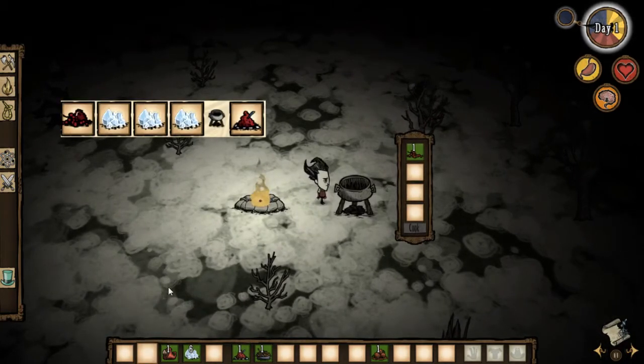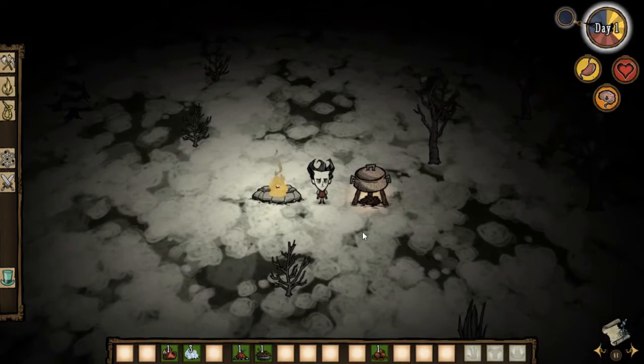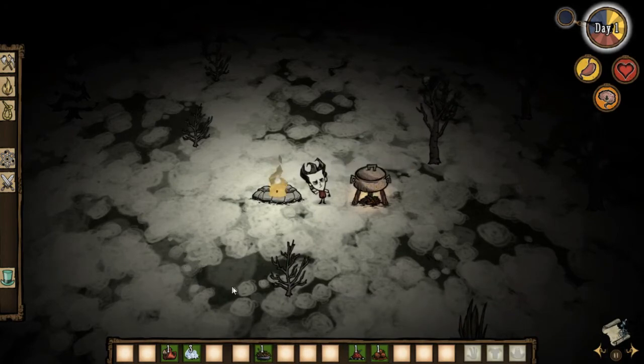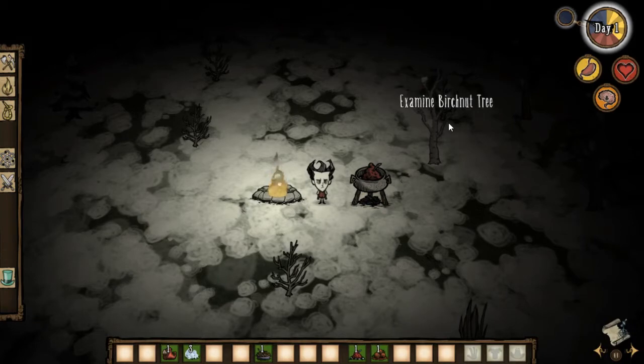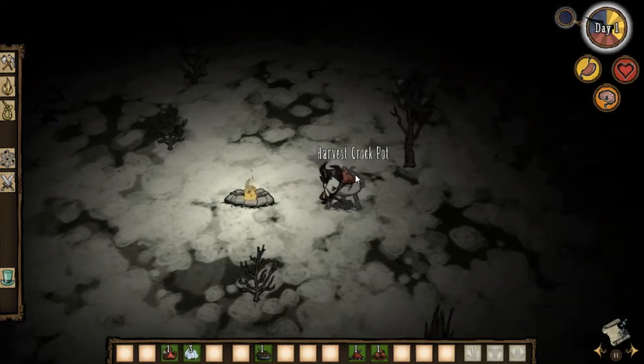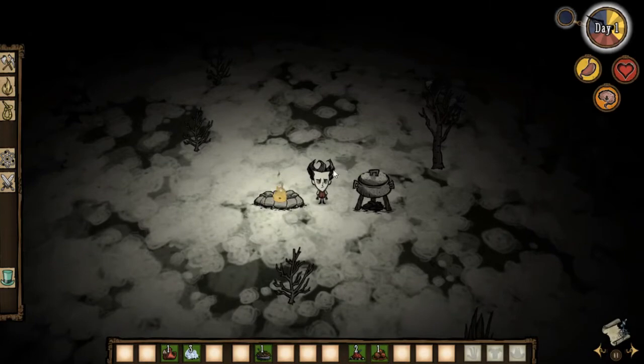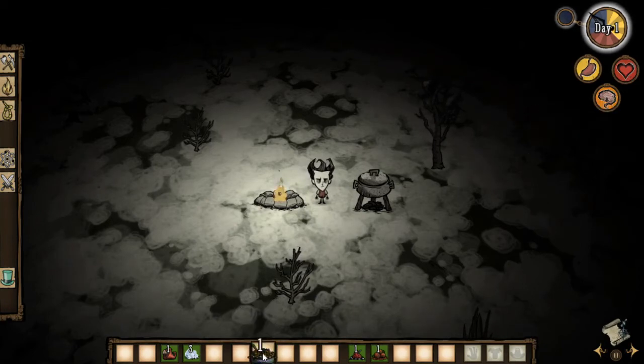Next up is fistful of jam. You add one berry and three pieces of ice, then cook it, and that's it — you're gonna get fistful of jam. The recipe will be on screen so you can see what to add. As you can see, fistful of jam is really great: it doesn't restore health, but it does restore hunger and sanity as well.